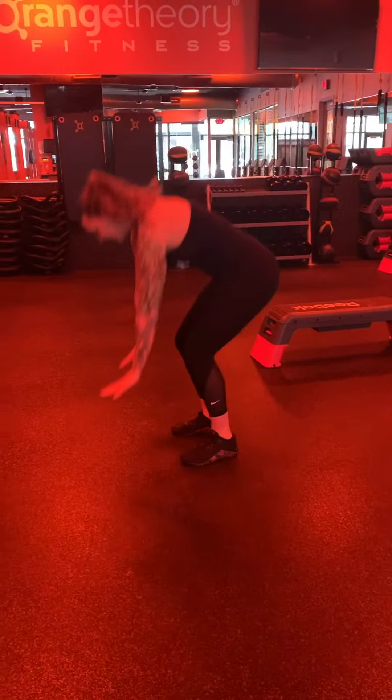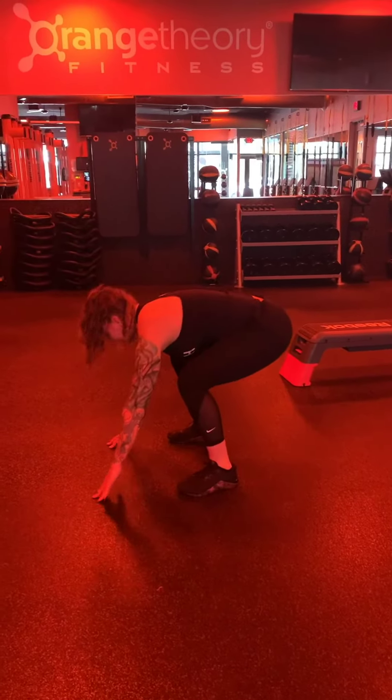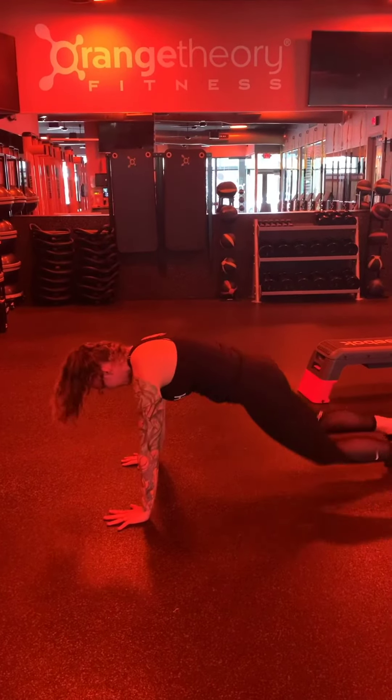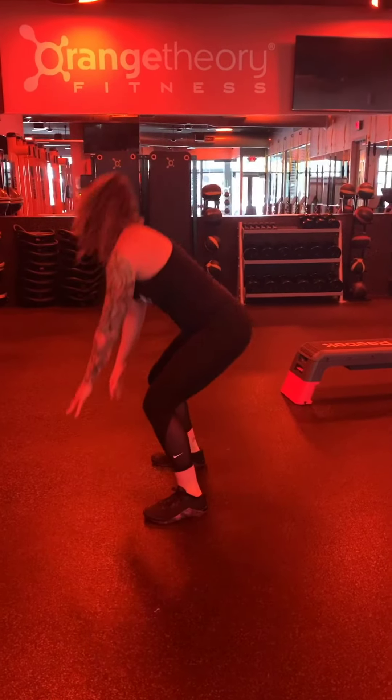Then we've got the burpee. Push-up and the jump are included, so no cheating. Here we go: down, push-up, come back in, land through the heels, and jump. Option: step, step, drop, push-up, and then step, step up.